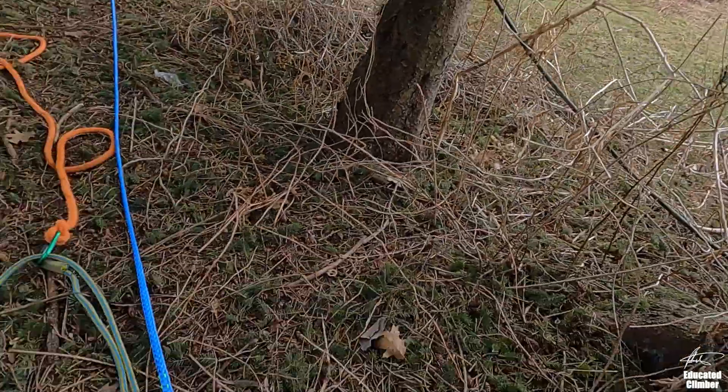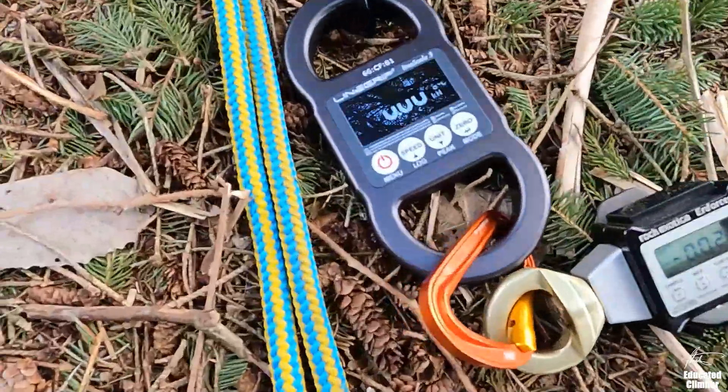Doing that math on paper is one thing, but actually taking it out in the field and applying it to see how it works out is quite another. That's what I wanted to look at today. I have two load cells and a couple of systems here to set up. But before we do, I just want to show you the load cells — I had a problem the other day with calibration.